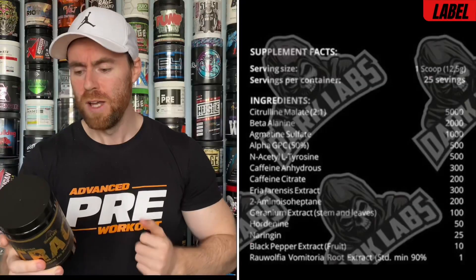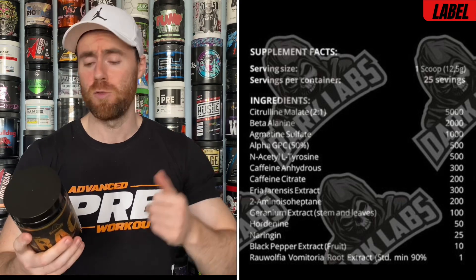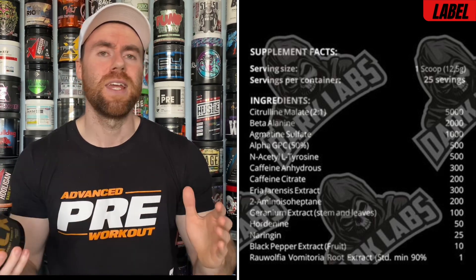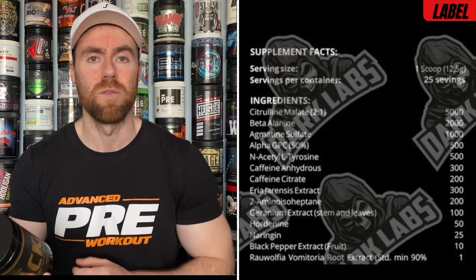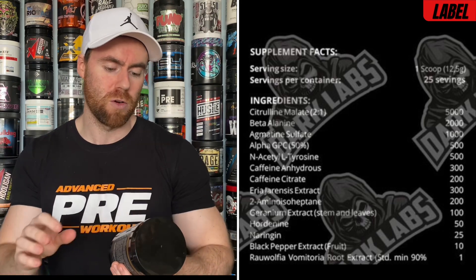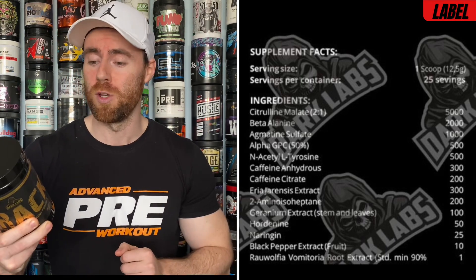Into the ingredient profile. The Gold label is the same as the other Crack limited editions — Christmas and Halloween. Citrulline Malate at 5 grams is a respectable dose for nitric oxide production and pumps, though I'd have liked it a bit higher. Beta Alanine at 2 grams is a little low — we'd prefer 3.2 — but it'll help with endurance and the tingly feeling. Agmatine Sulfate at 1 gram also boosts nitric oxide and blood flow, working well with the citrulline. Alpha GPC at 500mg and N-Acetyl L-Tyrosine at 500mg cover focus and cognition — I'd have liked to see the NALT doubled, but together they'll get you in the zone.